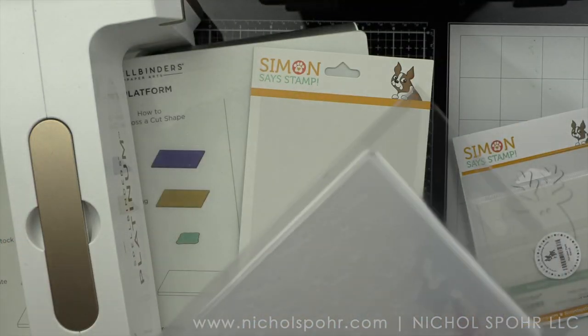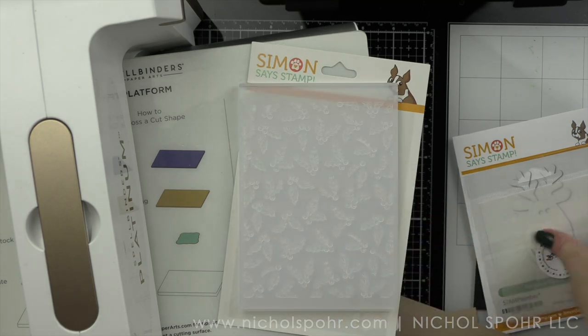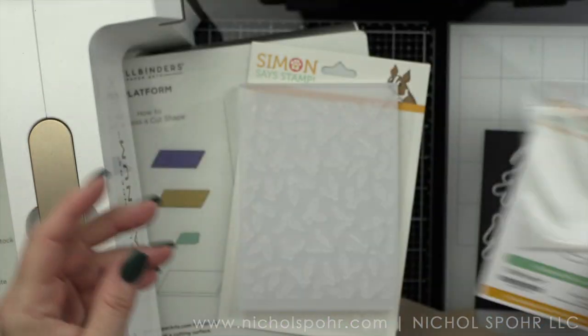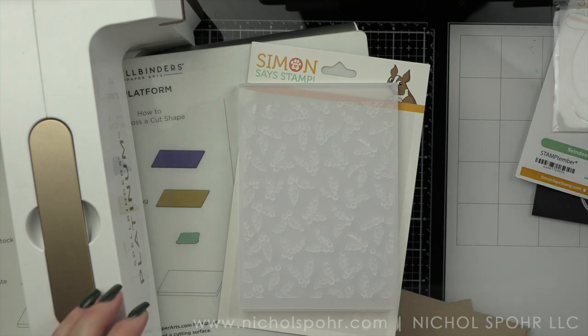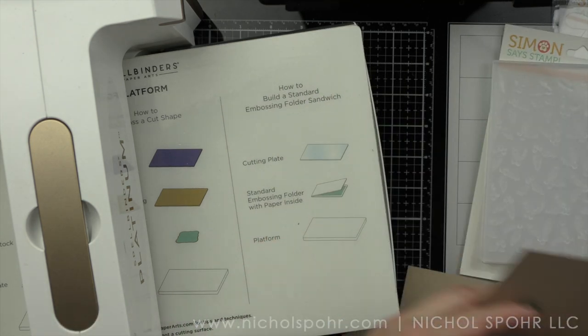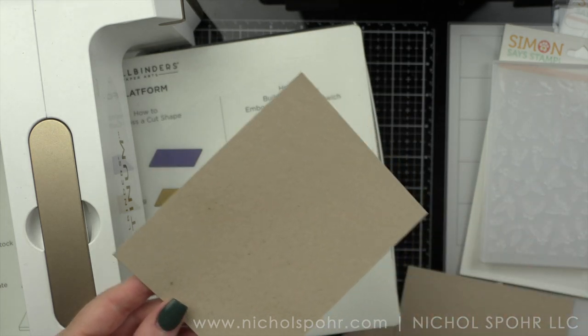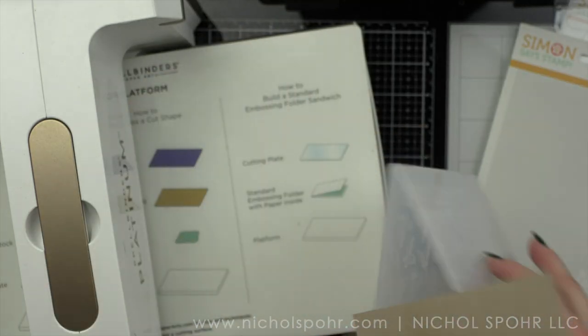We are going to start with this new embossing folder from the Holiday Sparkle release called Graceful Holly. I'm also going to use the Reindeer Parts dies and stencil, and we're going to be using the Believe hot foil plate, which is my absolute favorite sentiment from Simon Says Stamp from a few years ago, and it coordinates with the die.